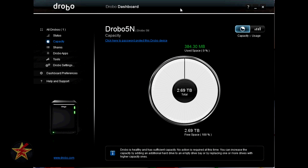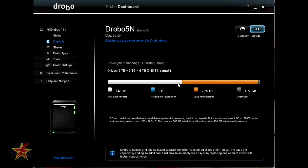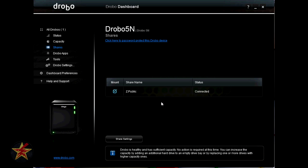After the Drobo finished formatting and became operational, I went to the capacity area. With two 3TB drives, and because of Drobo's redundancy, the actual available capacity is only 2.69TB, with 384MB used for Drobo software. Available to use is 2.6TB, and used for protection is 2.75TB. By default you get one share — in this case it labeled it ZPublic. I'll be adding more shares, but I first need to set up an admin account and then assign permissions from there.